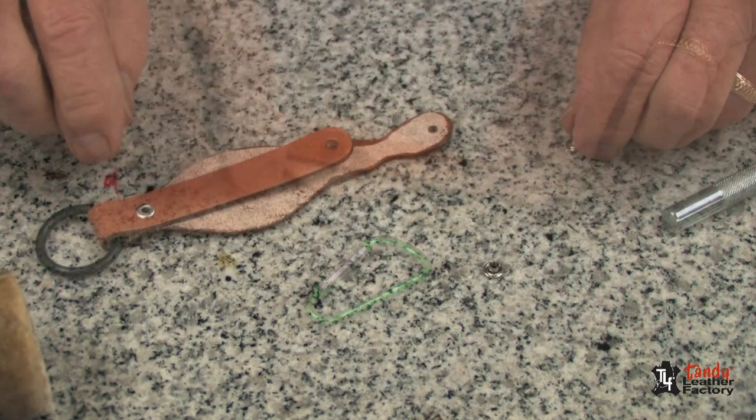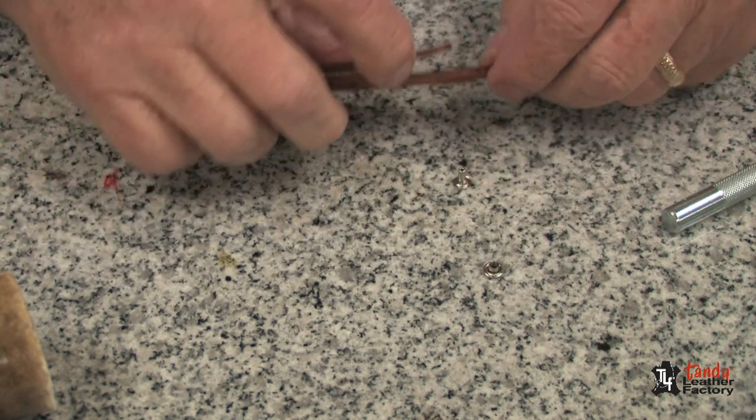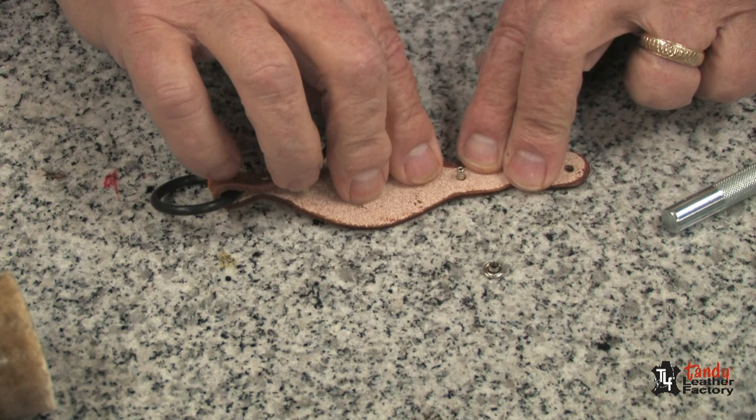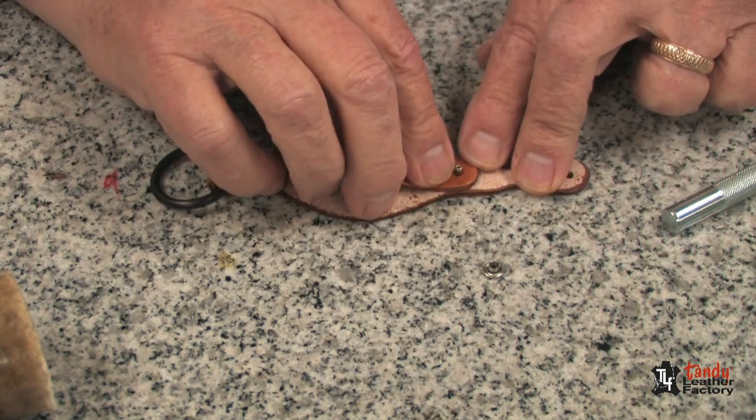Now, on the other end, after we have set that rivet, we will turn it over and push the rivet through, as you can see, and then we will bring the other tab over.